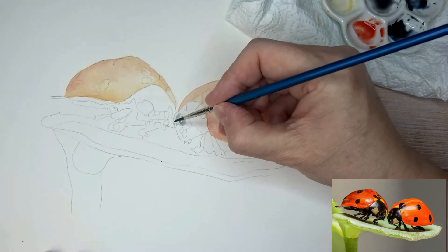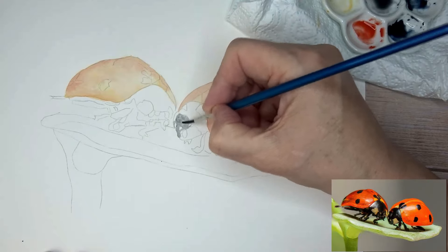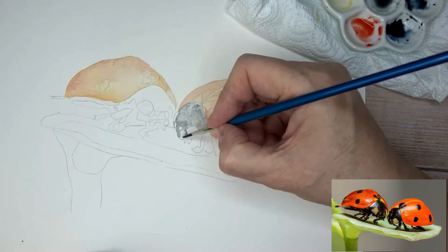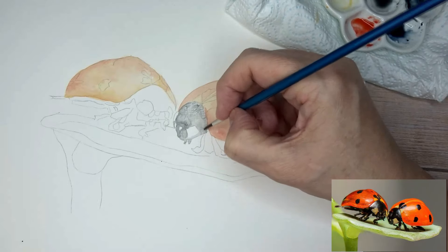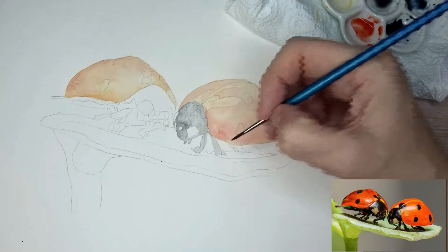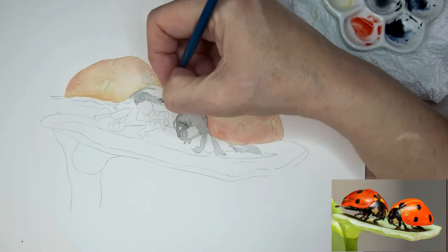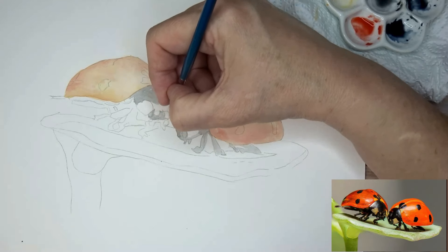I'm going to go over the head area with Payne's grey - the wash is very diluted, just covering the area of the head. Although strictly speaking, the head's only the front third of it; the rest is called the pronotum - P-R-O-N-O-T-U-M - which is like a shell over that part of the body. The eyes are where that white mark is; to the left of that is a black eye, and similarly on the other side, though the white parts are just markings.